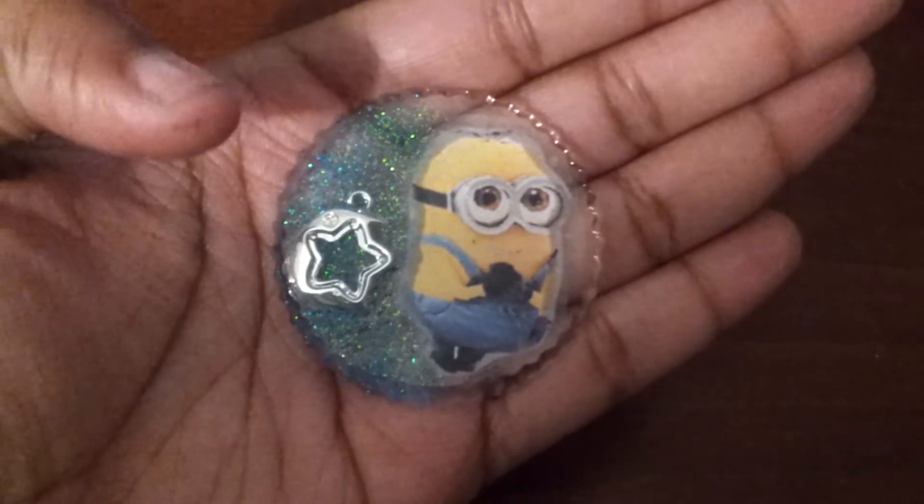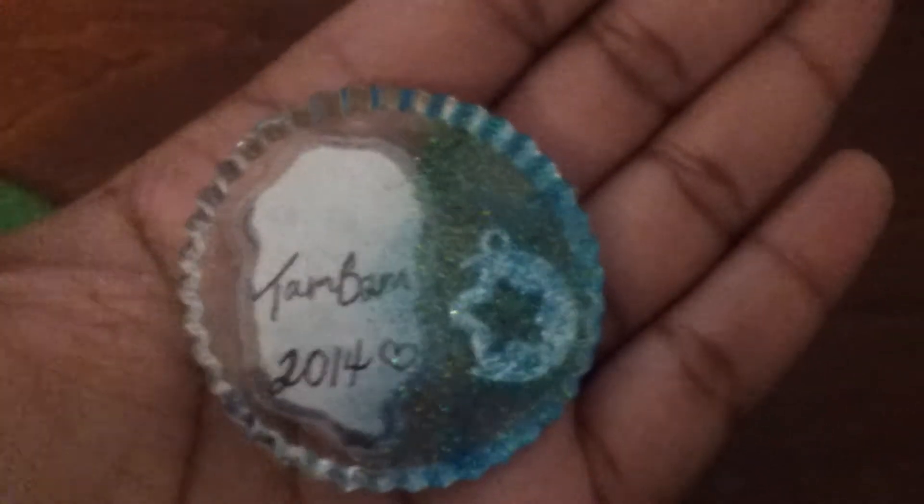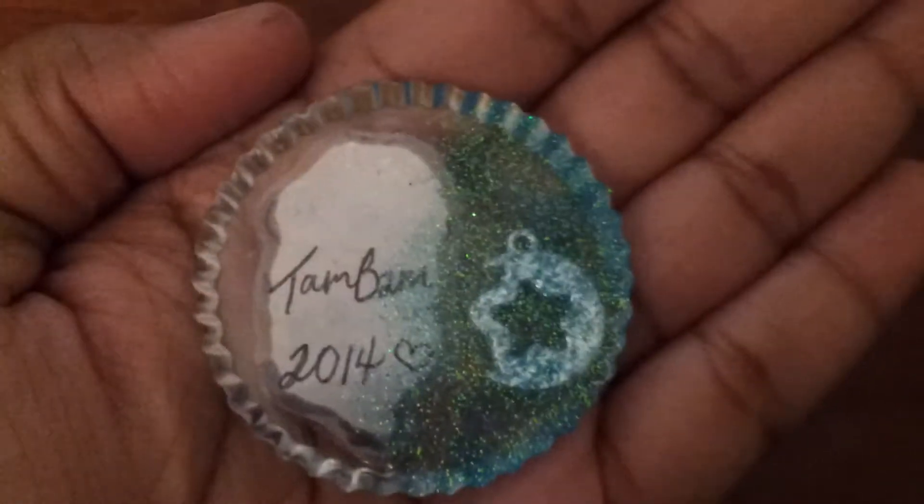I don't mind the resin that's stuck on my finger — I don't know how I got there. I tried to get it off, but that's what I get for not wearing gloves I guess. And on the back I put my logo name, Tam Bam, and 2014.